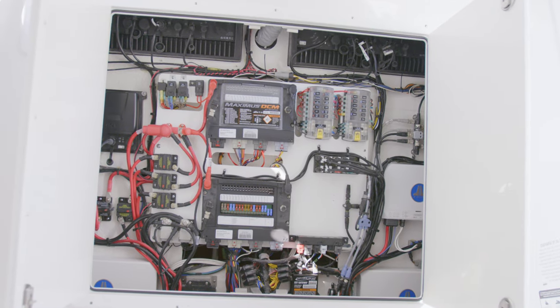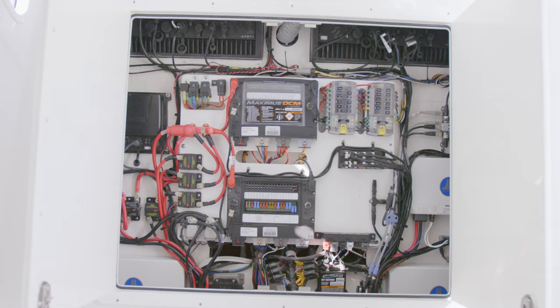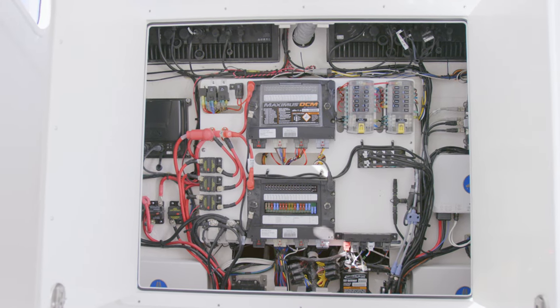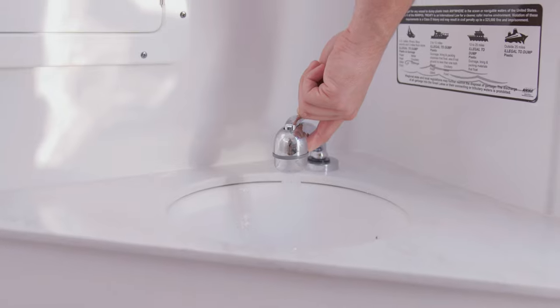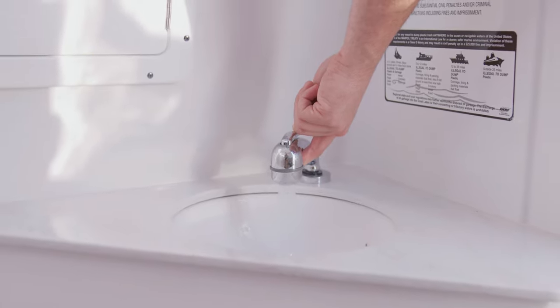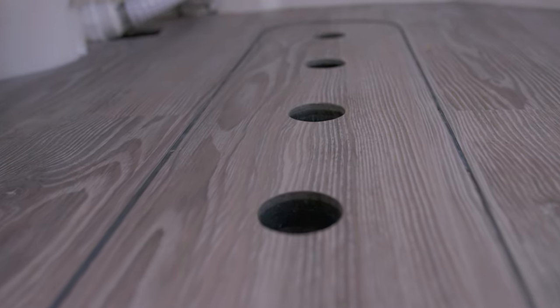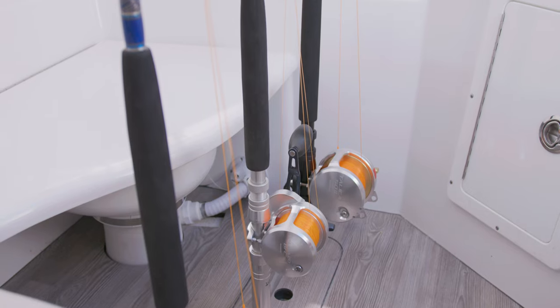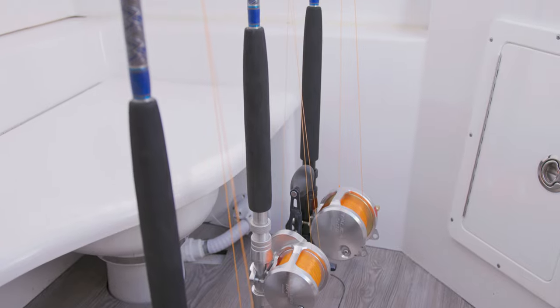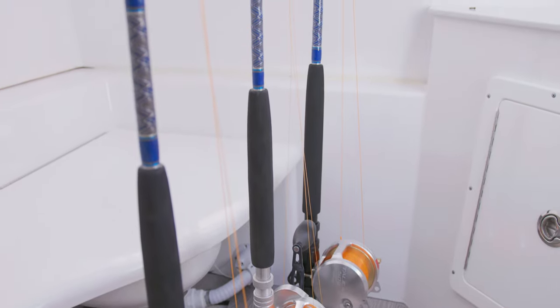To access the back of the electronics, two large doors open revealing great access to all of the electrical components for the boat. When it's time to clean up, the pull-out shower and sink combo will get the job done. The floor has a special feature hiding in plain sight — the five holes on the floor are additional vertical rod holders to keep your most precious rods and reels safely stored in the lockable head.